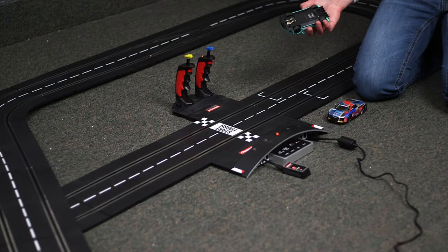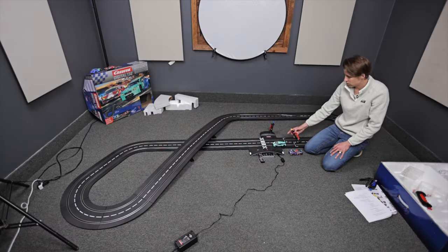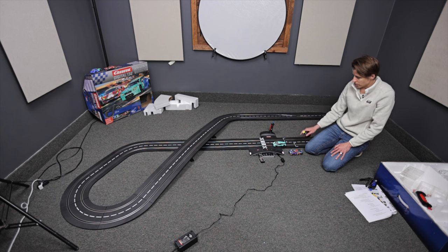What you're going to do is take your car — the one car that you want to code to your controller — and make sure there's just one car on the track. Grab your controller.